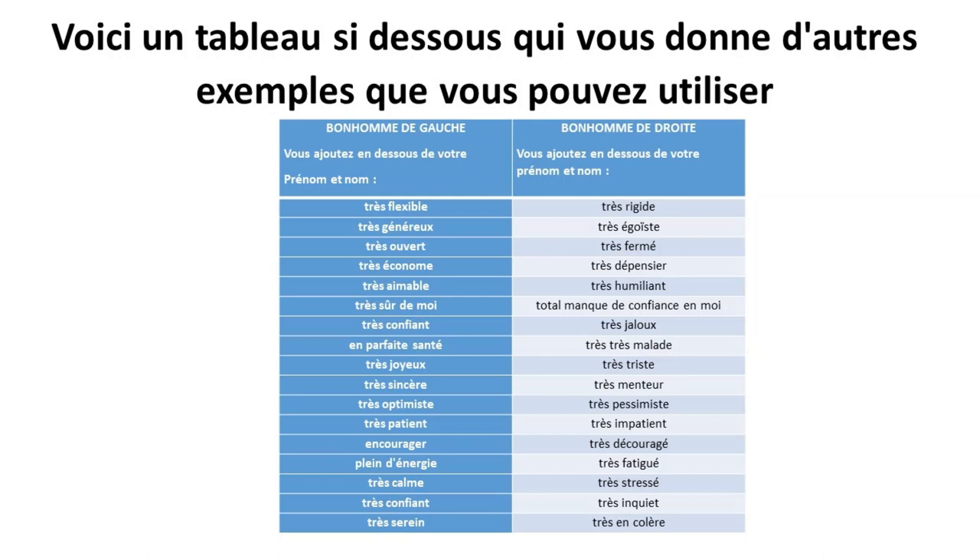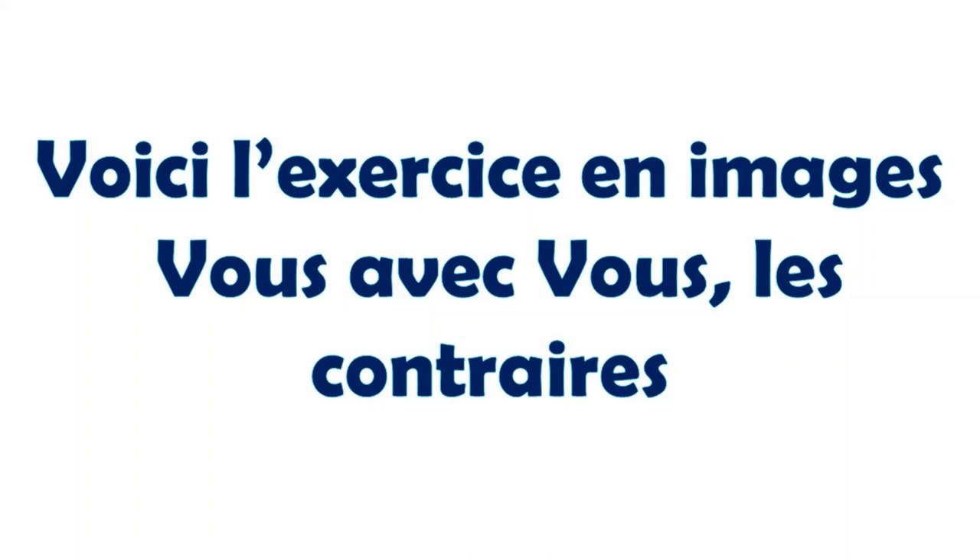Voici un tableau qui vous donne d'autres exemples que vous pouvez utiliser. Faites une série de deux bonshommes allumettes qui vous représentent. À gauche, prénom et nom avec le positif, et à droite, prénom et nom avec le négatif. Et toujours faire les sept étapes pour chaque situation. Voici l'exercice en images avec vous et vous, les contraires.